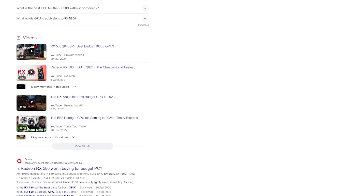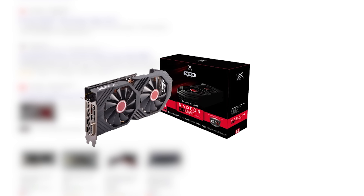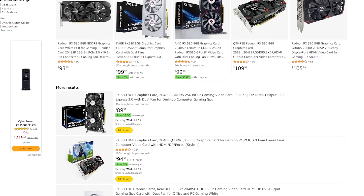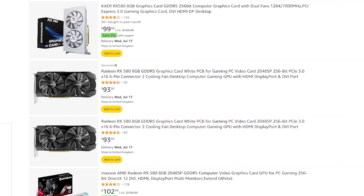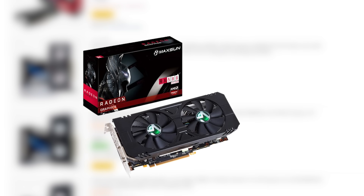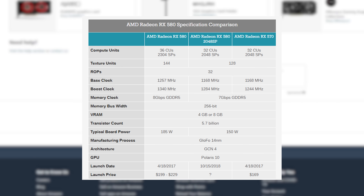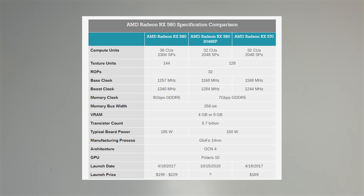The AMD Radeon RX 580 was and still is one of the most popular budget graphics card options out there. In 2018, AMD decided to release the RX 580 2048 SP, possibly because of its popularity. As the name suggests, it has only 2048 stream processors as opposed to 2304 on the standard 580, and it also has a reduced texture unit count at just 128 instead of 144.